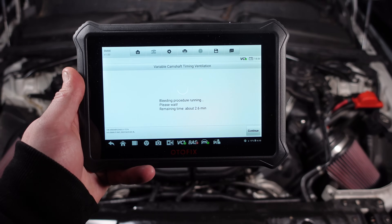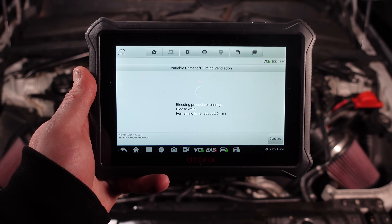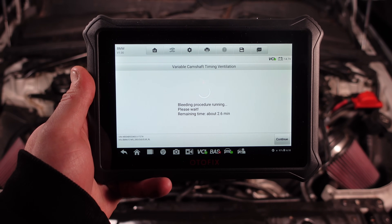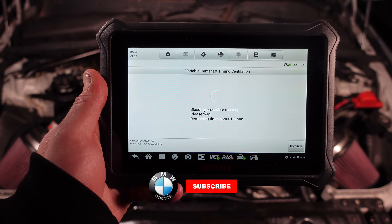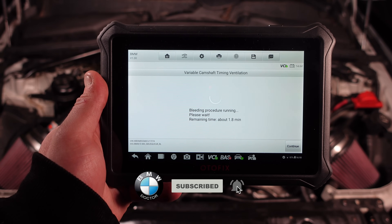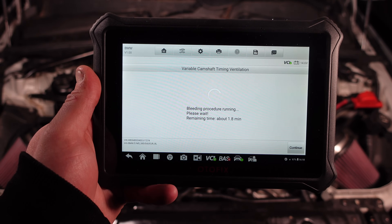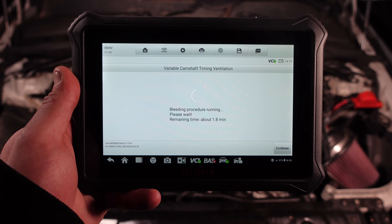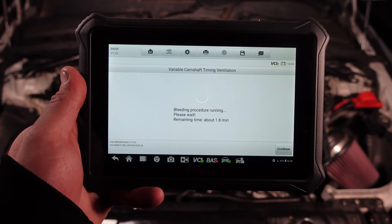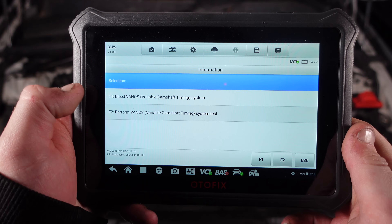Nearly there — only two minutes left. It is a very time-consuming process, but it has to be done the moment you touch anything on the vanos system. Otherwise your car won't run perfectly and you'll end up destroying the vanos units and new solenoids. It is critical you do this on the E60 M5 S85 engine and the S65 — if you touch anything to do with the vanos system at all, you must do this procedure.